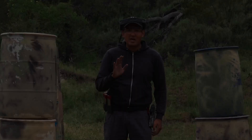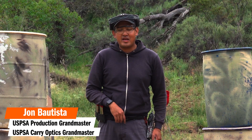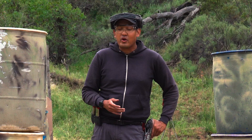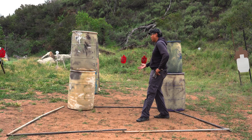Hi everyone, John Bautista, a local Grandmaster here in San Diego, California. We are very interested to get you on the range. Some of you are very excited, some afraid — there's a lot of emotions going on — but competition is an easy way to understand where your skills are and where you need to improve. On your first day on the range, the most important thing is to understand the layout of your particular stage. If you ever go for the first time, talk to the range master and say you're a first-time shooter, and they'll hook you up with good people to help you understand what to do and not to do.